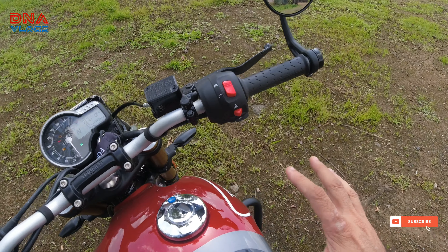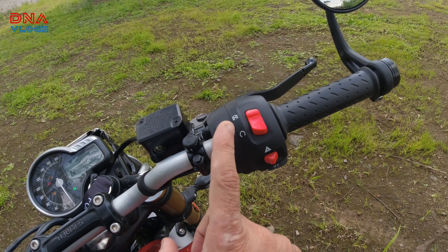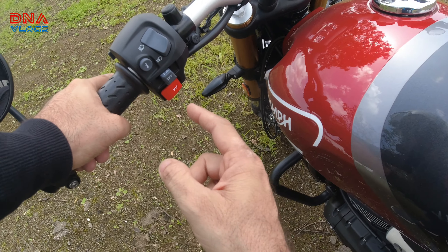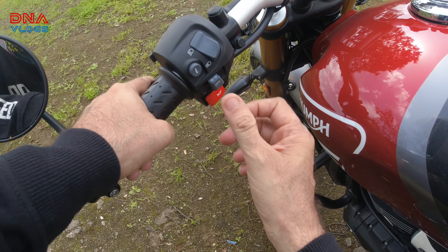First impression on the engine: when I started it, the engine was quite crisp and lightweight. It is a 400cc engine, but while starting it feels like a lighter, smaller engine. I didn't feel any vibrations. I didn't feel any vibration anywhere, no harshness anywhere.